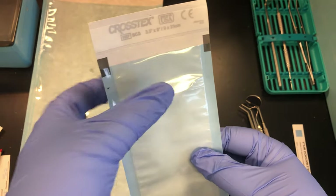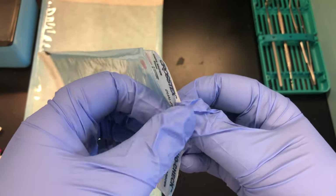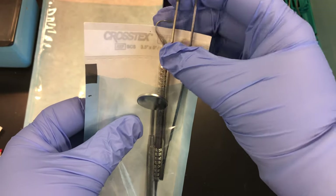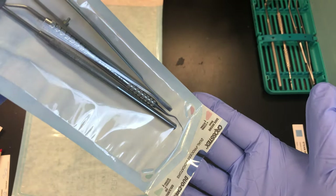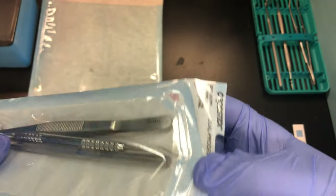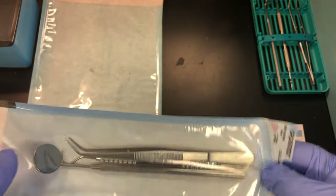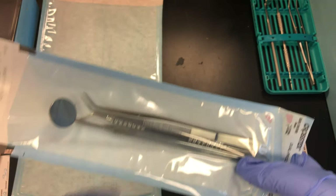The easiest way to insert your instruments is to take your thumb and index finger and move them in opposite directions to open up the plastic side. Don't open the sealed end — that's for removing sterile instruments later. Carefully insert your instruments, because many dental instruments are sharp. Never vigorously shake the package, as you could poke the instrument through the package or into your finger.